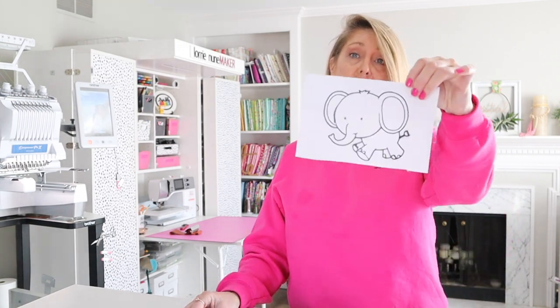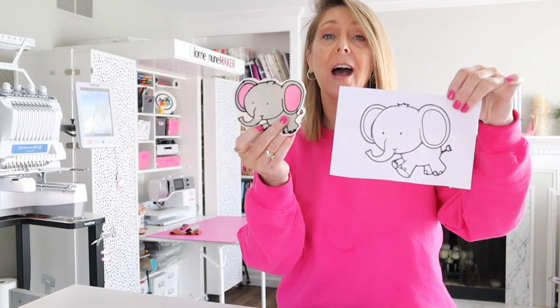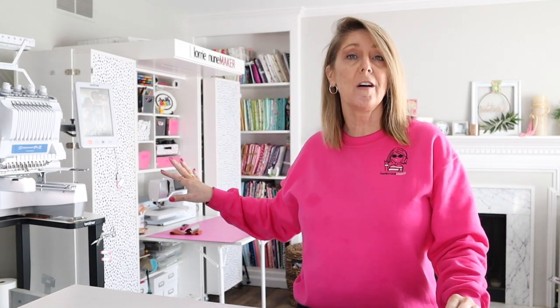Hi everyone, and thanks for joining me. Today we're going to be taking a look at the Brother Scan Mat with the PR1055X. This is a scanning mat that comes with the machine, and it was kind of something I forgot about. I got all my accessories, put my machine together, put the accessories under the shelf, and I kind of forgot about it. But I thought about it the other day, and it is all done right in my design center on the Brother PR1055X using the scan mat.